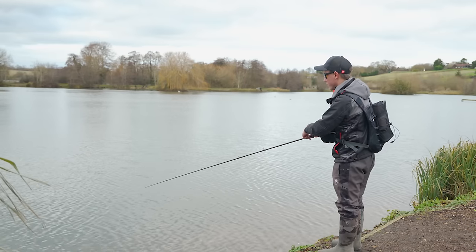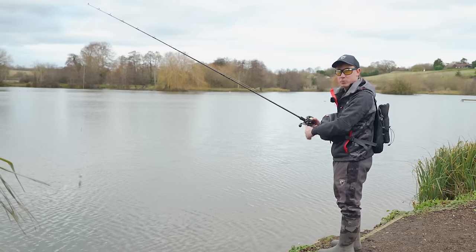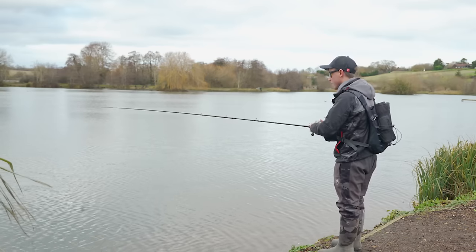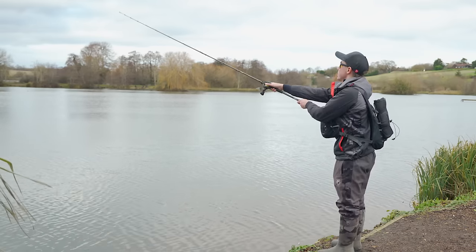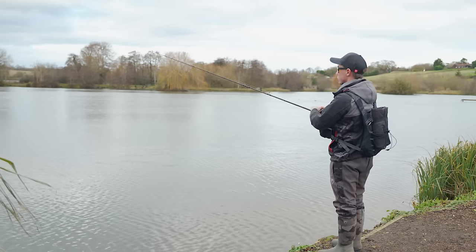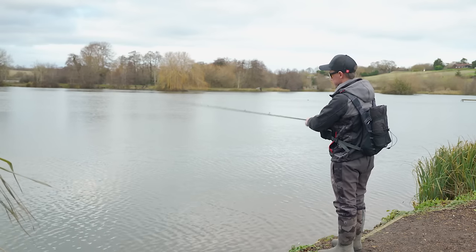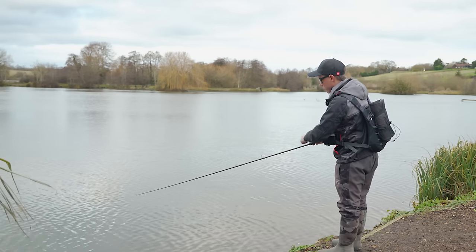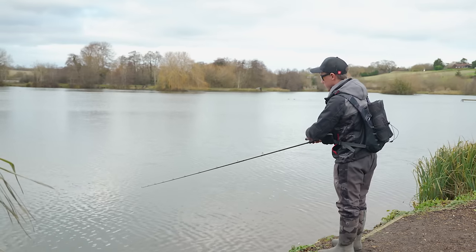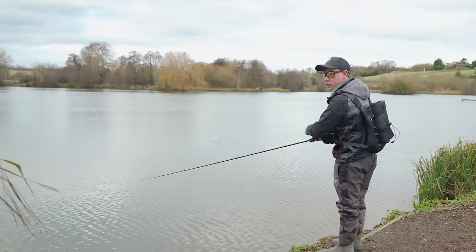You can fish bladed jigs at various different speeds. Generally in the winter months I like to fish them as slow as I possibly can; in the summer months when water temperatures are warmer you can fish them quite fast. Another method I like to use when targeting predators that are close to the bottom and often lethargic is to let the lure fall to the bottom, do two or three real turns, pause the lure, let it fall back to the bottom, and continue that retrieve.